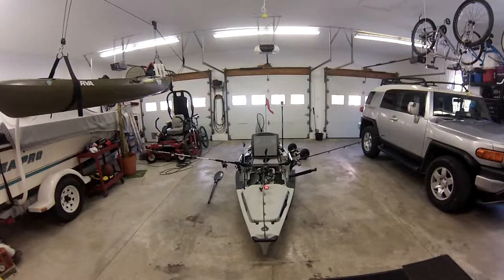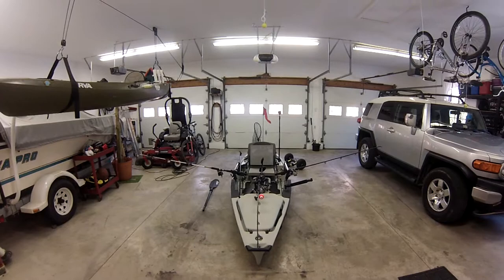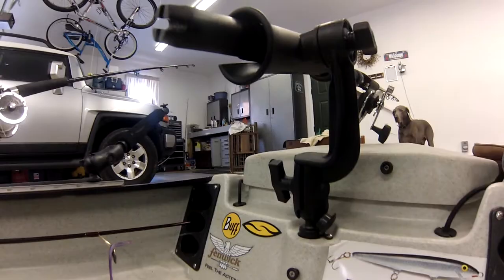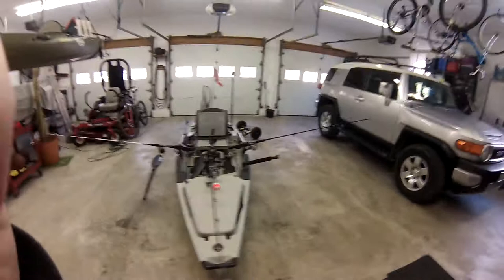From the front view it gives me a really wide spread. I've got the two Yakattack rod holders on one-inch RAM balls on the gear tracks on the side, and the center rod holder is on a RAM rod holder mounted on a one-inch RAM ball in the Hobie Wedge.